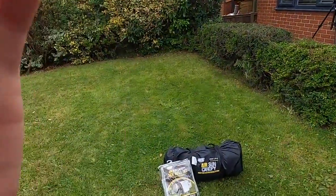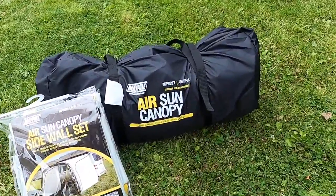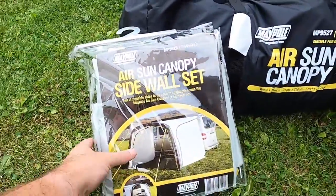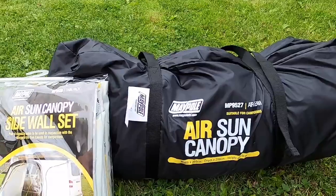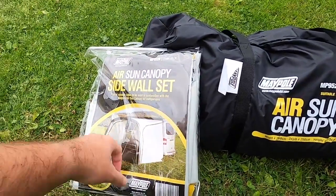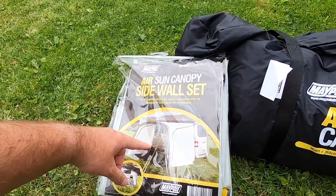So I've purchased one of these — the Ersun Canopy. We're going to see what this is like. It's supposed to be like an air awning. You can see the side here. This actually comes separately, so you get the air awning — the Ersun Canopy — and then you get the ones with the side panels as well, so you can make it a little bit private if you want. That's a dual sidewall set, twin pack.